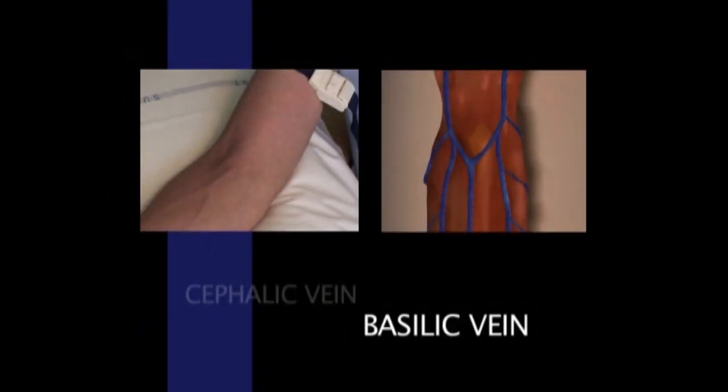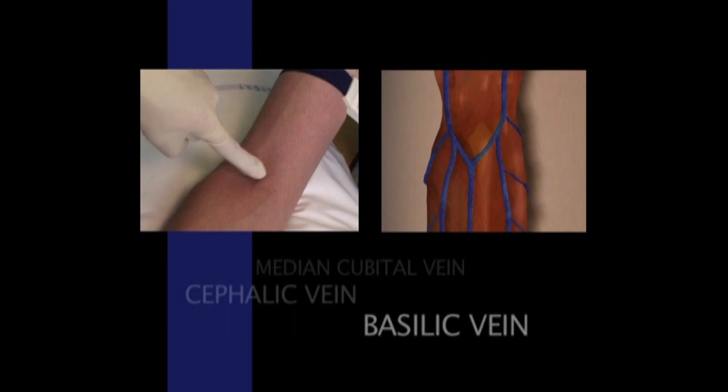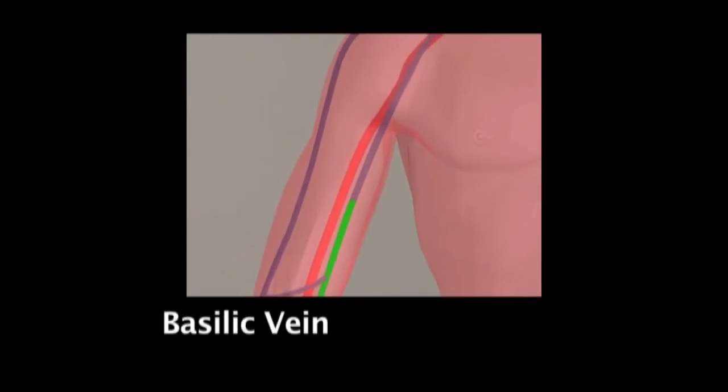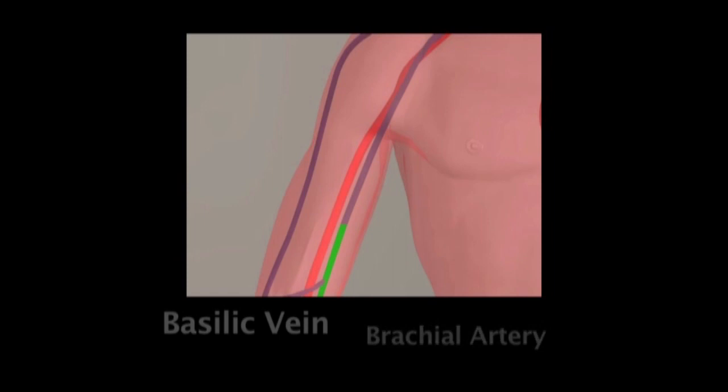In the cubital fossa, there is a vein which connects these two veins. It's called the median cubital vein. The basilic vein proceeds proximal towards the heart on the medial aspect of the upper arm and dives deep towards the brachial artery midway between the cubital fossa and the axilla.